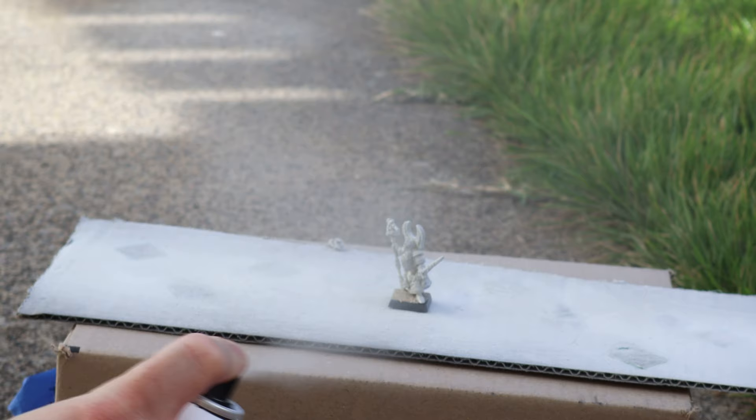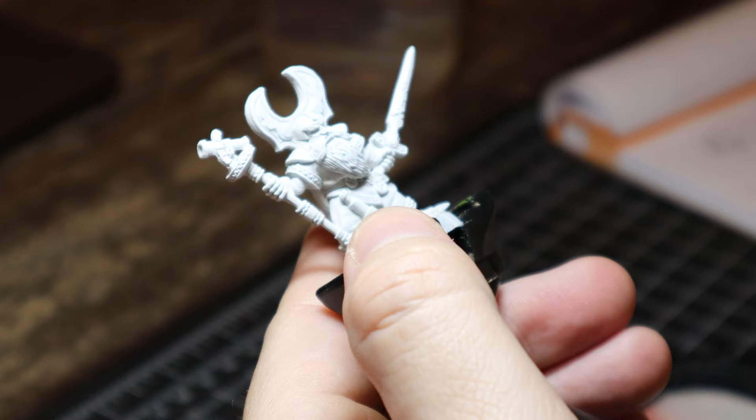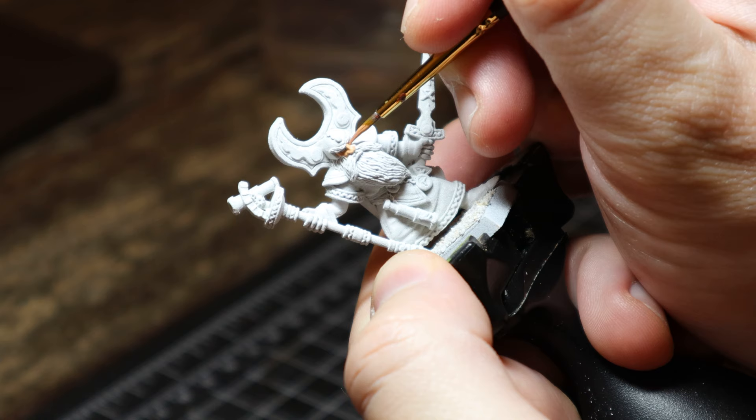I'm going to paint this guy up as vibrant as I can and as quickly as I can, and try not to stress too much about being super neat — just go with the flow. I just want to have fun, experiment and try new things with this mini. I really love the whole Empire Wizard range; there's something about those minis that makes me think of cartoons in the 90s. They look like wizards on steroids and I love them.